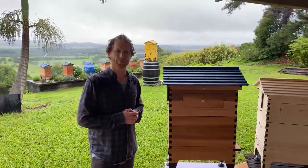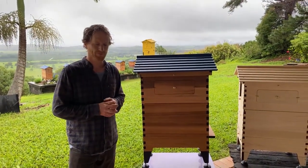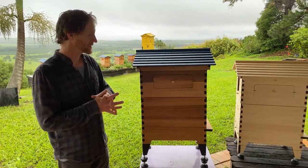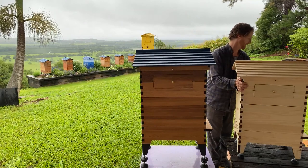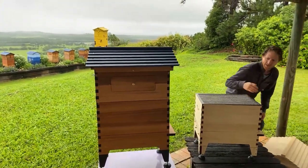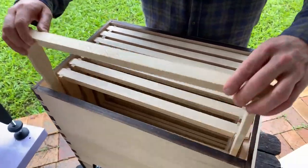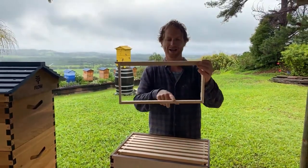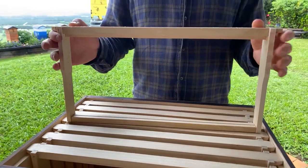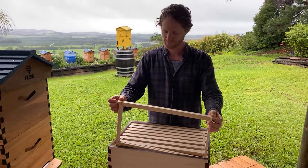Sean just received a nuke and transferred the frames into their Flow Hive — when's the best time to install the flow frames? The best time is when the brood box is nice and full. That means all the frames in the bottom box are drawn out — the bees have created their wax comb in that area. When all the frames are drawn out and you've got lots of bees in your box, that's the time to put the super on. You could put it on earlier in a warm climate, but the best time is when they're truly ready.